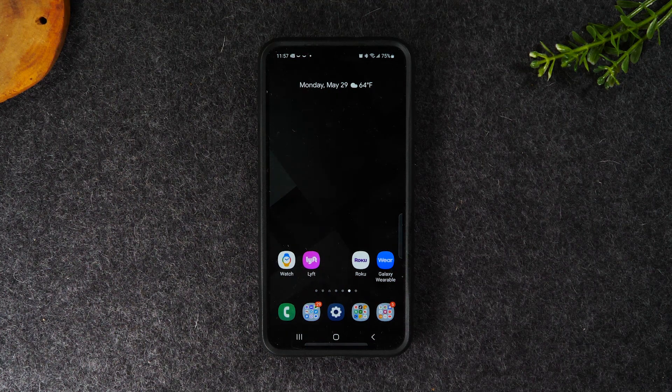Welcome back to another video. I'm your tech guide Wayne. Today I want to show you how to take a screenshot on your Samsung Galaxy S23, and this will work for any S23 models — the S23 Plus or Ultra. So let's get into it.